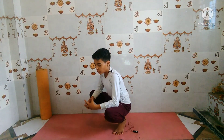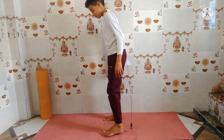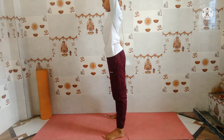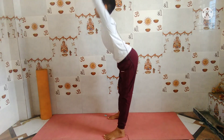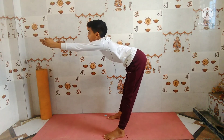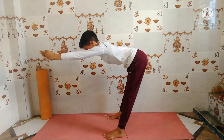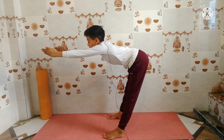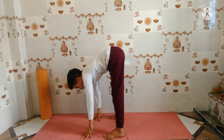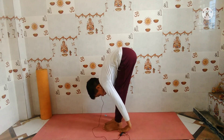Our fourth preparatory pose is Uttanasana. Stand up in your position, raise both arms, take one foot of distance between your feet, and hold at 90 degrees. This opens your hands and shoulders. Then bring both feet together and do Uttanasana — a full forward fold.